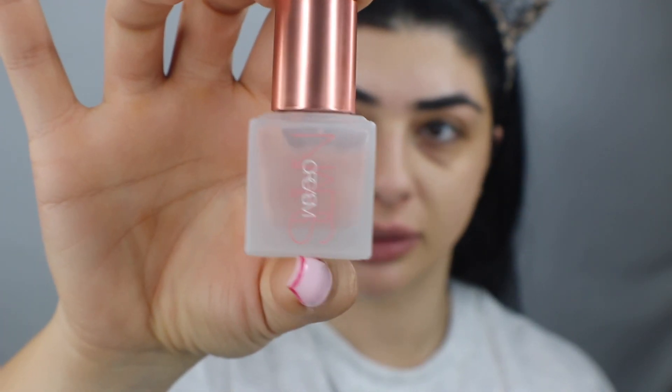Then the Pore Minimizing Primer — I'm putting a little bit on the back of my hand and applying it where I have a lot of pores, and also on the top of my lip because, for some unknown bloody reason, I have the biggest pores there. I've also got the NARS Orgasm Liquid Highlighter — I really do like this, it gives you such a wet look to your skin, but I don't use it as often as I should. I'm going to put it underneath my base just to illuminate my skin a little bit.